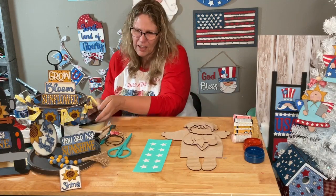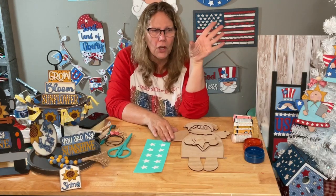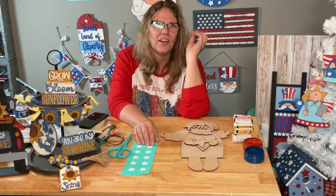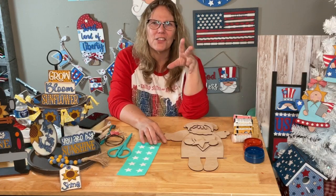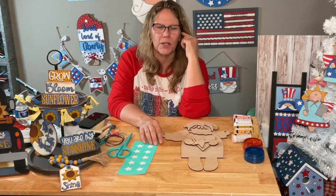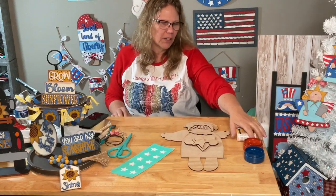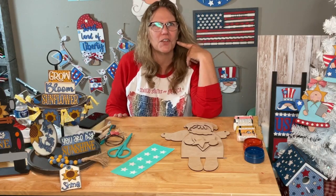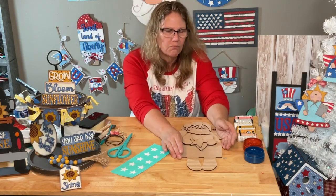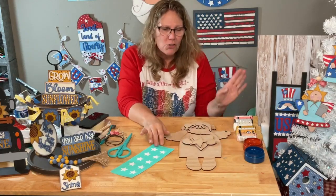We're halfway through the week and we're going to make this cute little angel. I still have a few Chocolate Tour transfers I haven't done yet. Our launch is coming up - not this Friday but the next one - and we'll get a sneak peek of the new stuff. I'm so excited for the cow design coming up!